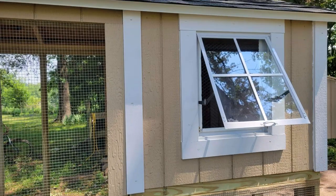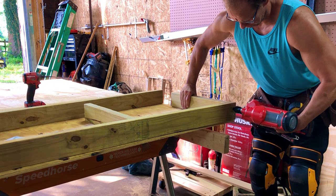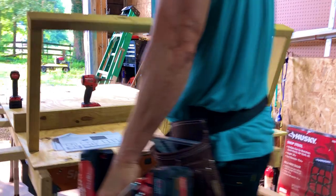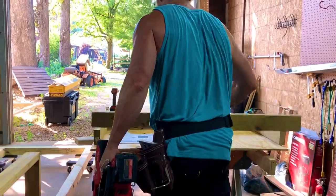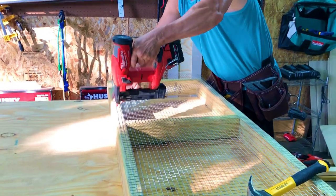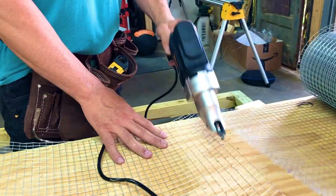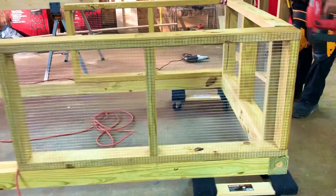Next up, the building of the hen house. The size is four by four. Features are one window, an automatic door for the chickens, and three nesting boxes, so there will be plenty of room. Ideally, four chickens would fit per nesting box.